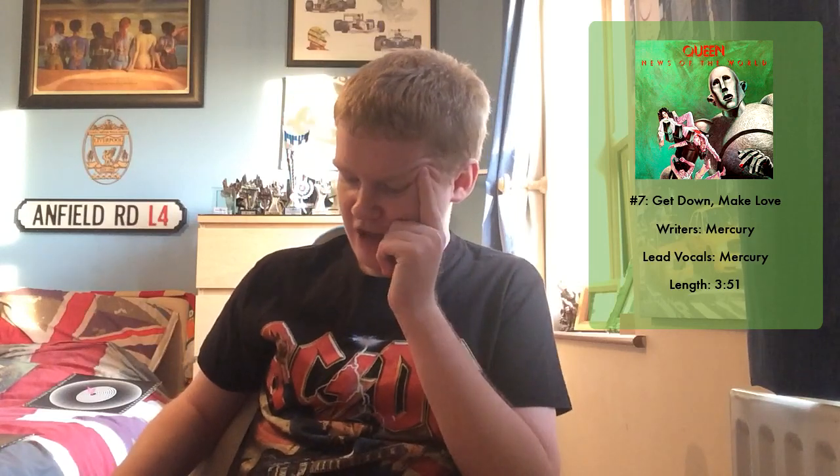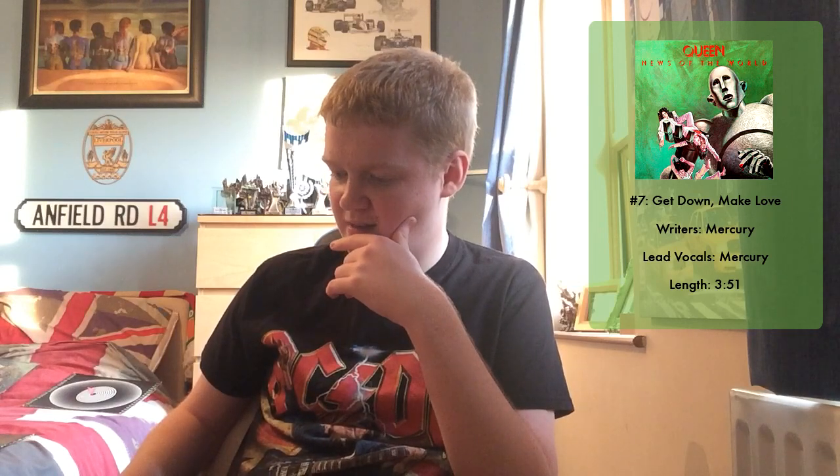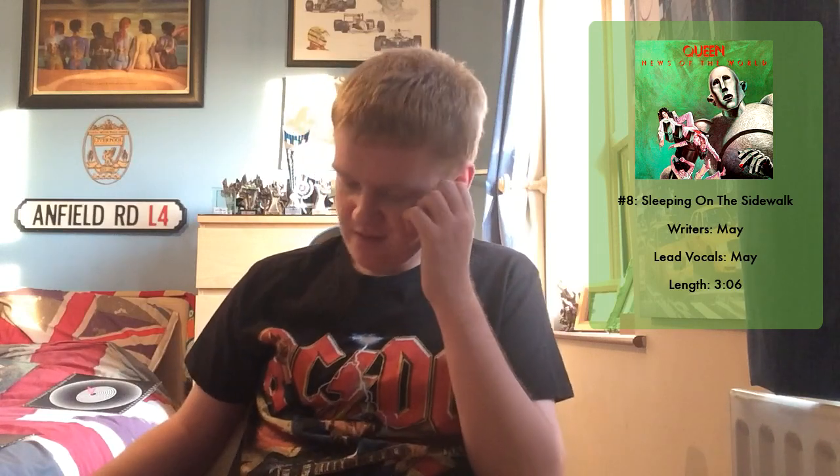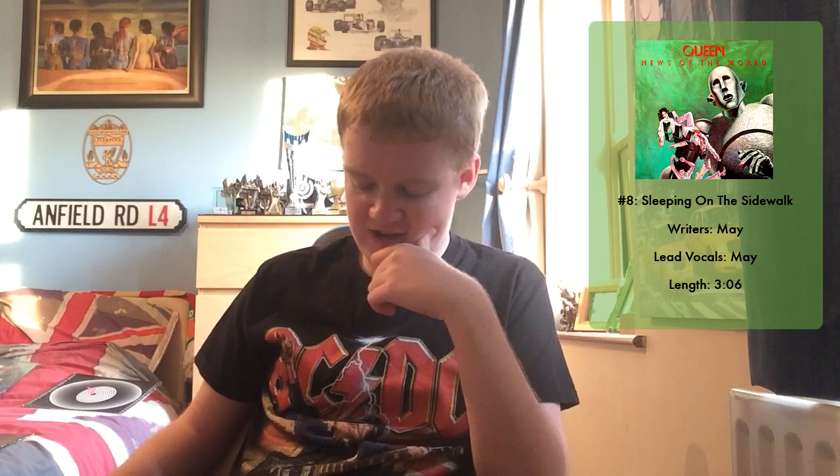After Get Down Make Love, I think the album starts to go a little bit downhill. Sleeping on the Sidewalk, track eight penned by Brian May, was the first and only Queen song recorded in one take apart from the vocals. It's a very blues-related number, but with Queen you always expect something special — something that makes you go wow. I don't think this one does. I think it's a bit weak from Brian May, to be honest. I've listened to it a few times and I don't really think there's much taking me back to it.